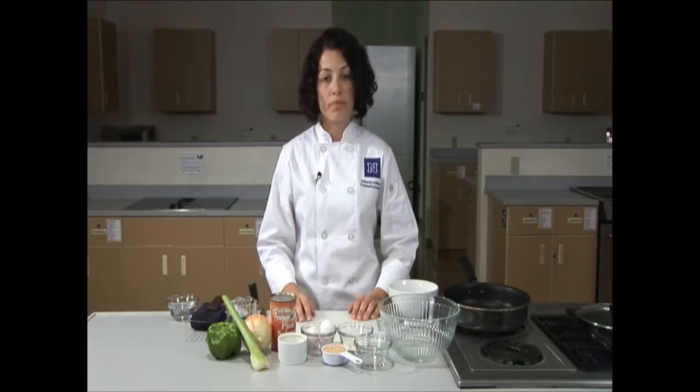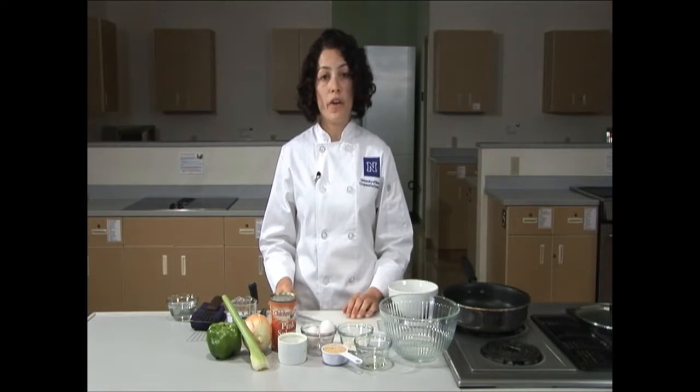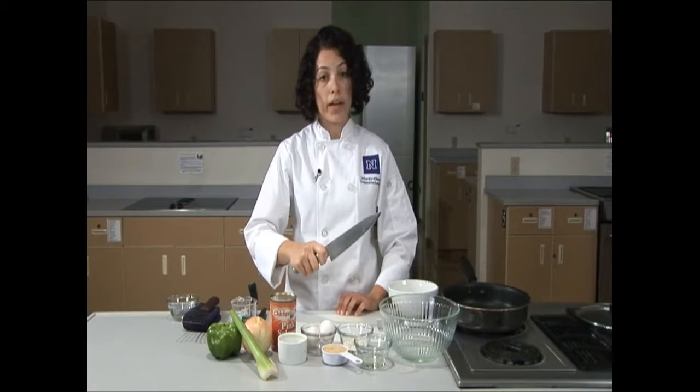It's important to wash your vegetables with cold water before you use them. I've done so with my vegetables. Today we'll be using a chef knife and a cutting board. If you don't have a chef knife at home, you can use a paring knife and a plate. When holding a chef knife, it's important to hold it like you're shaking someone's hand — have a nice firm grip on it.